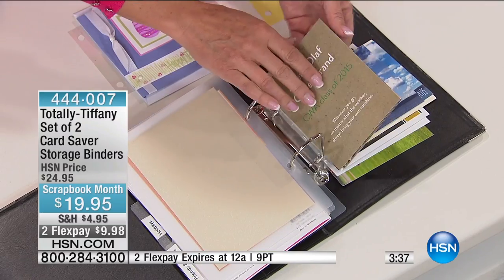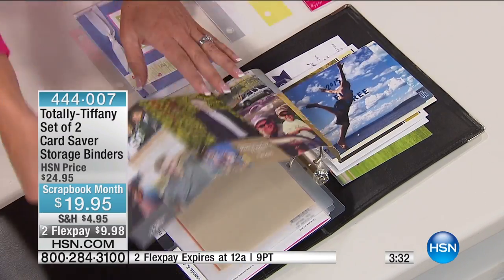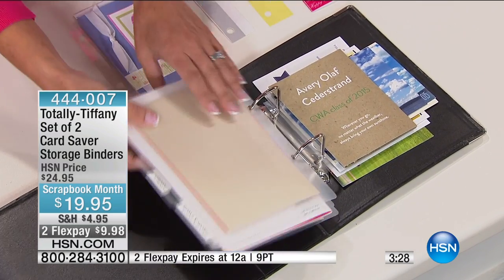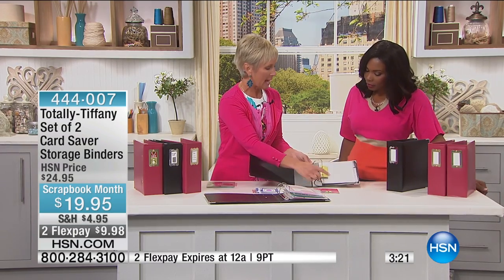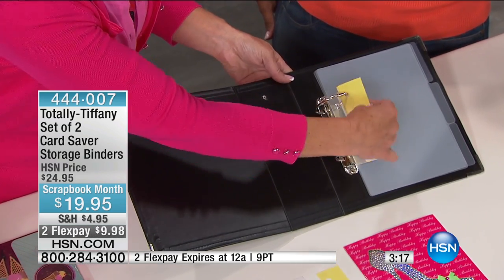It also works for cards that are a trifold type. When you look at this, you can fold that out and see both sides of it, so you can really enjoy those memories and those cards. So inside each binder, let's take a peek and see — you've got three tab dividers so you can segment those out however you want to divide your cards up.